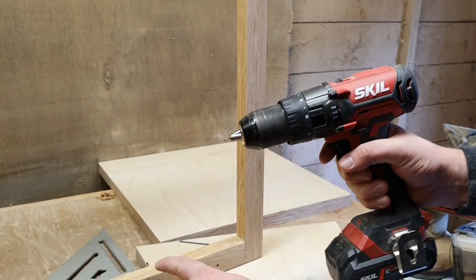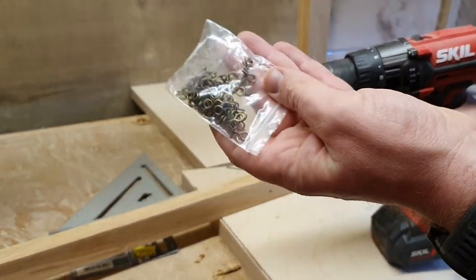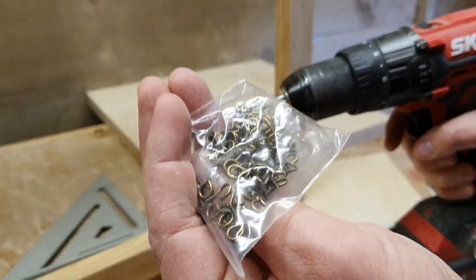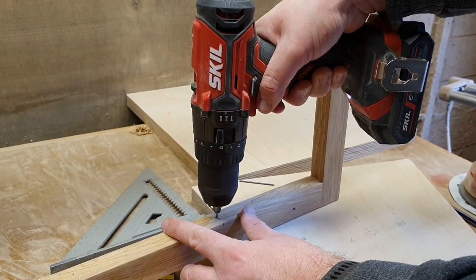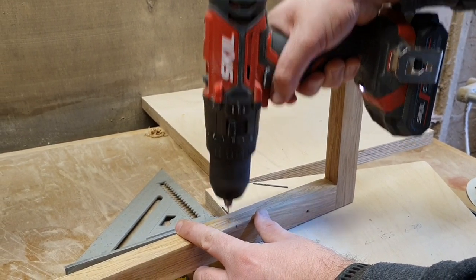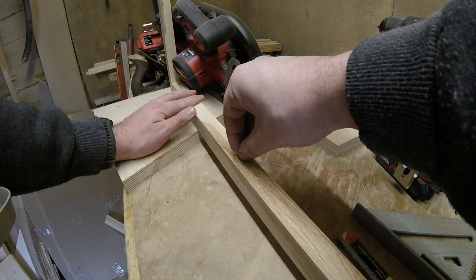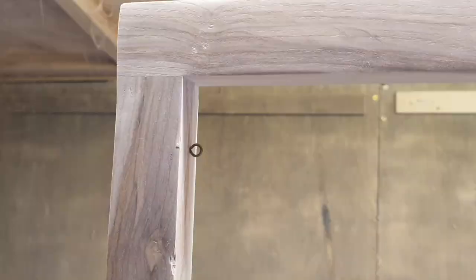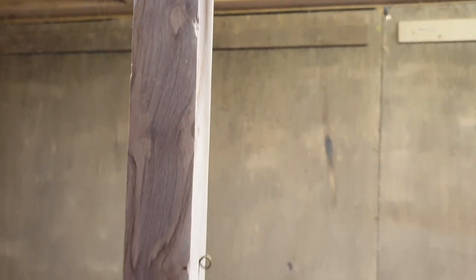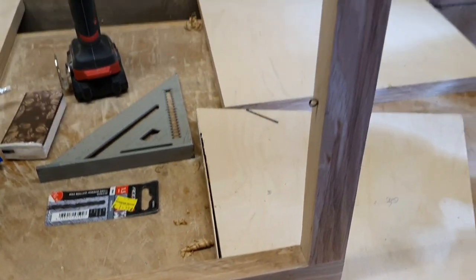Now I just have to do the other side as well. I'm just using the drill with a small bit to drill a hole where I've marked earlier to put one of the little hooks in — these are little brass eye hooks. I just screw one of them into each of the holes I drilled, and that's it — all the hooks are in now, both sides done.